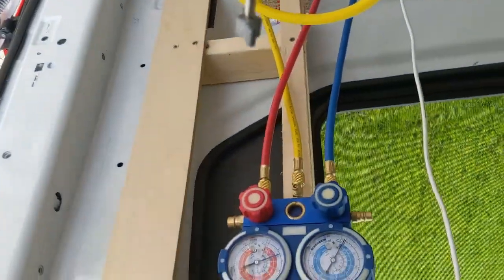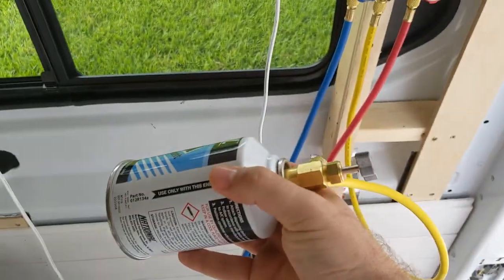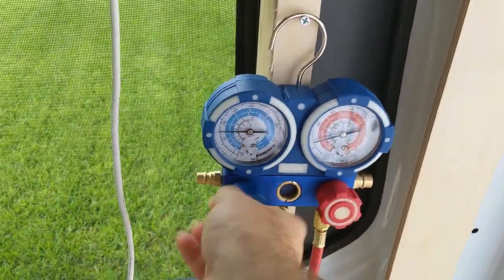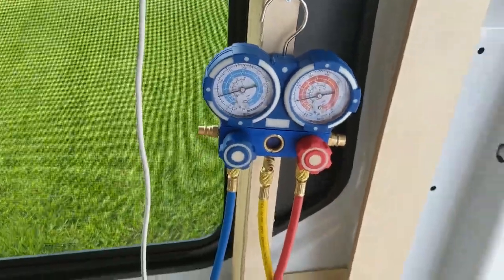Go ahead and put on another can. Make sure it's nice and tight, but not too tight. Then put the pin down to the sweet spot — you'll feel it because the can makes a little sound right around there. I've got the new can on, the pin down in the sweet spot. I'm going to go ahead and reopen the valve all the way and continue doing the procedure.